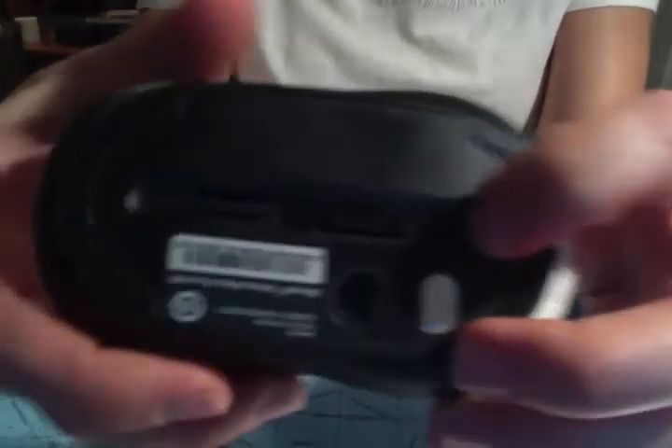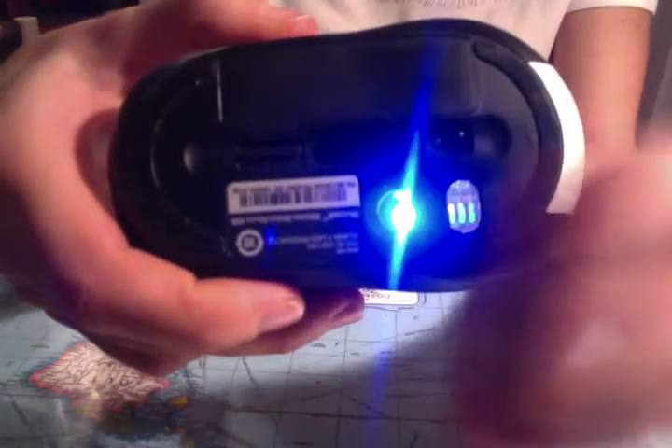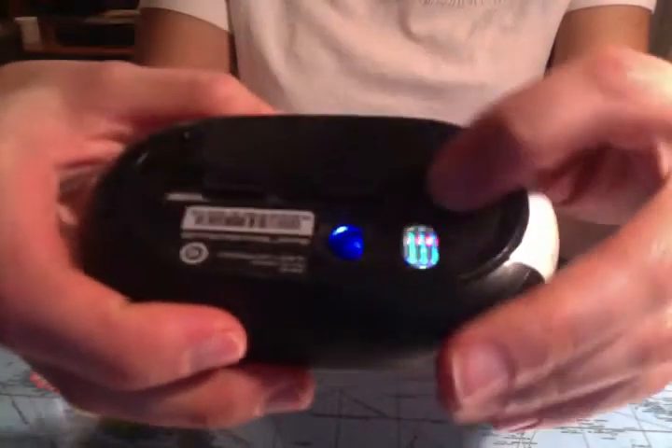And then there's a little on switch, and you can see the light. I'll just turn that off for now.